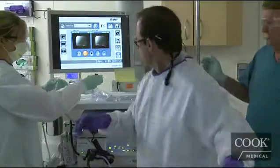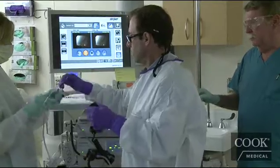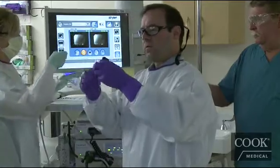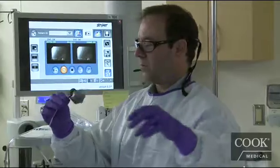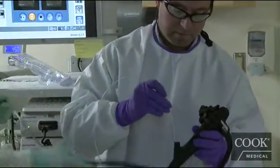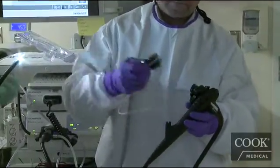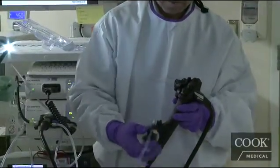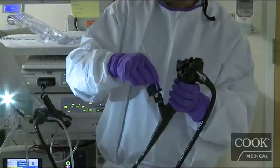We're going to take our spool and our fishing pole, then poke that reverse through the spool. This will then go down the accessory channel. With the suction cap on, we'll advance this out of the scope.